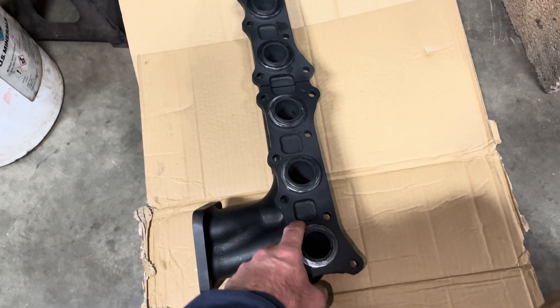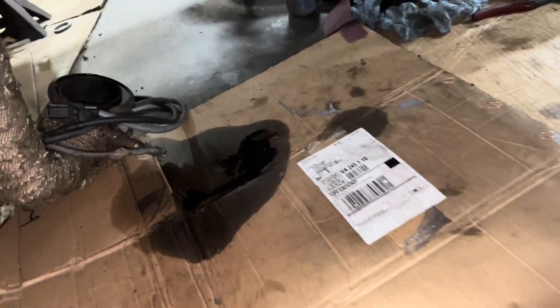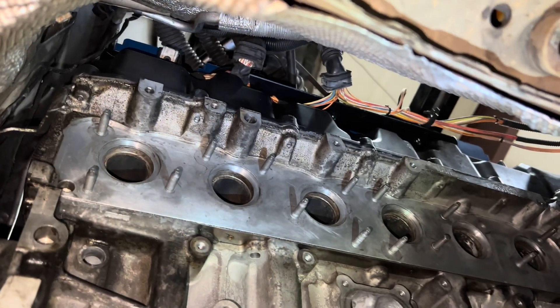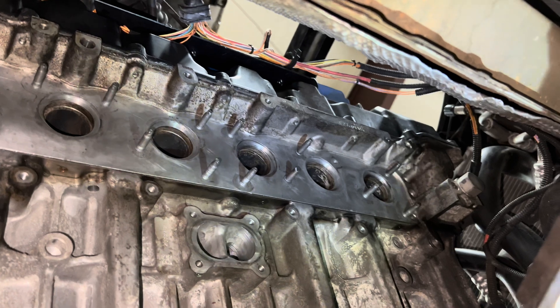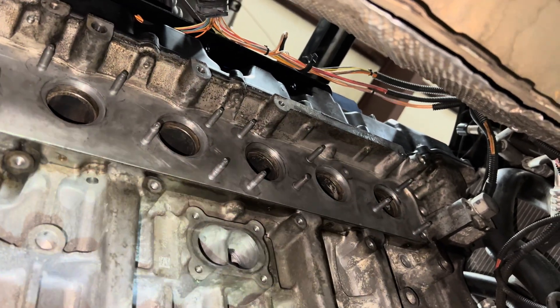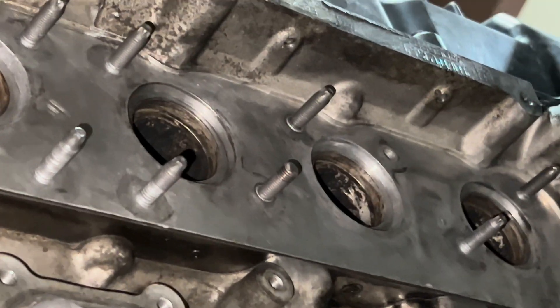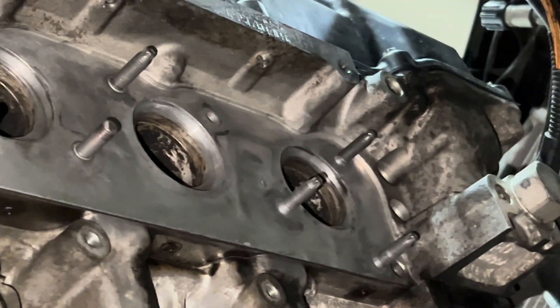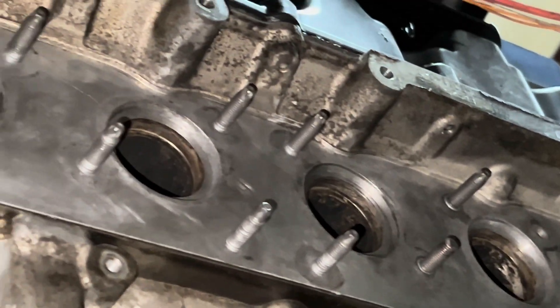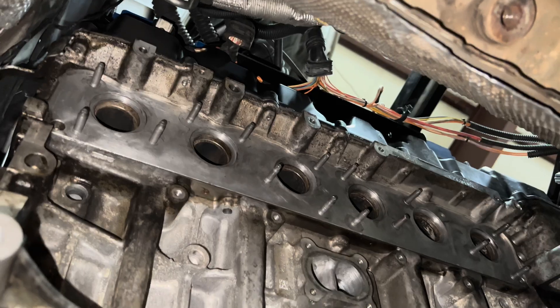Here's the manifold after I put all the new seals on it. I recommend putting the seals on the manifold rather than in the head. There's a lot of prep work I would recommend doing to the head before putting the manifold on. I went through and sanded all the old gasket material out of the head, and I also sanded a little bit of the corrosion off to try and make it so it wouldn't hold the manifold out of position.